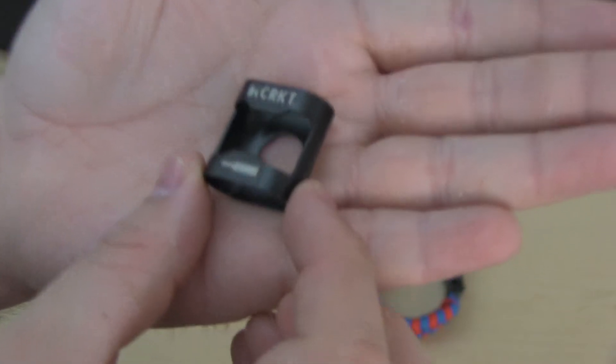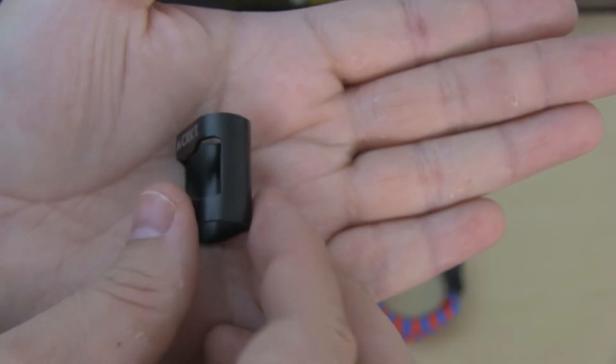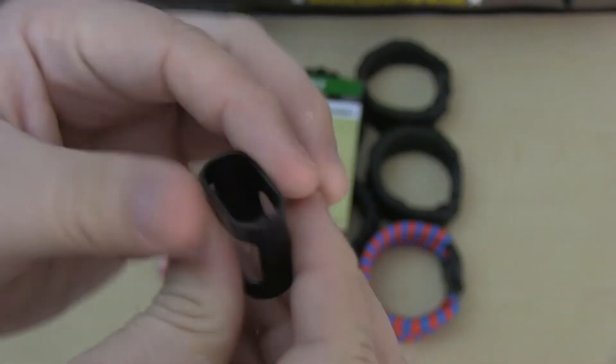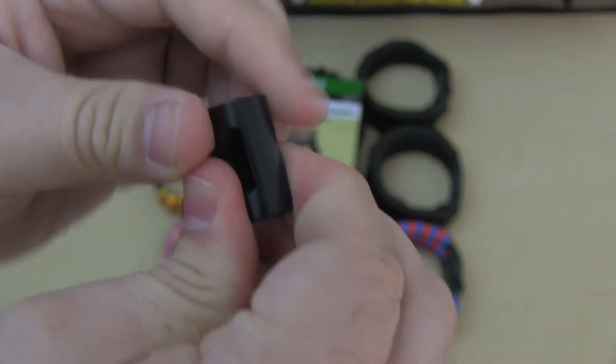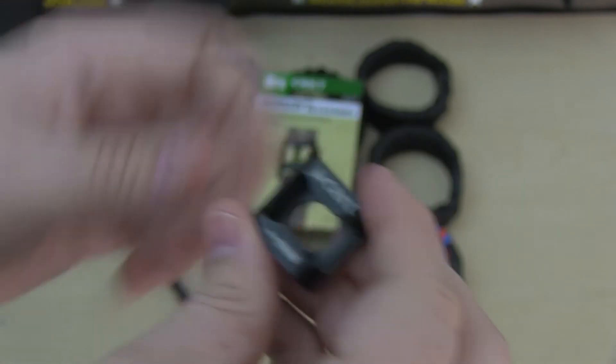Here we have the accessory that I already took out. As you can see it's a pretty simple design but very good. The material excels, it's very strong — it's not going to break on you.